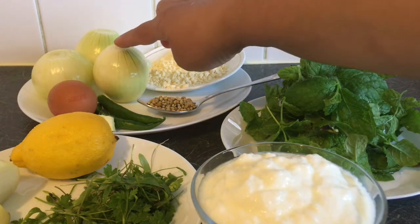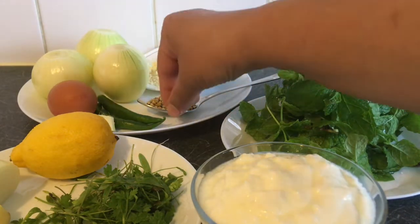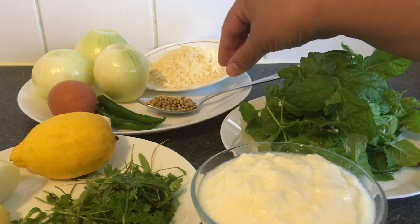3 medium sable, 1 egg, 2 pats, 1 teaspoon of ginger, 1 teaspoon of garlic.